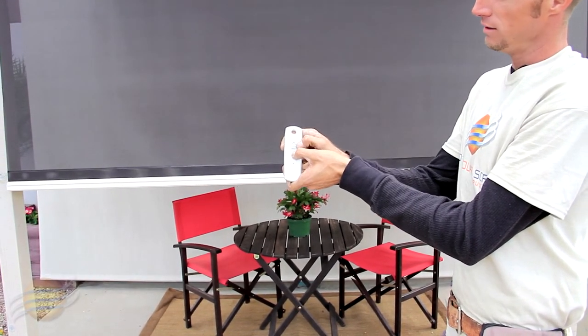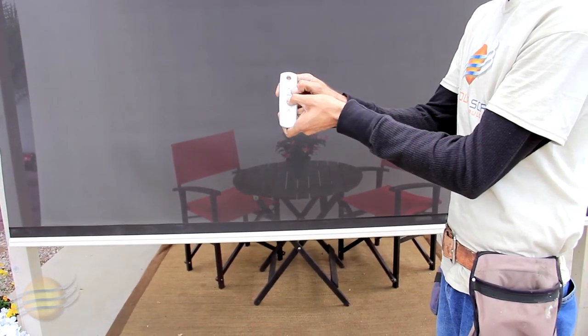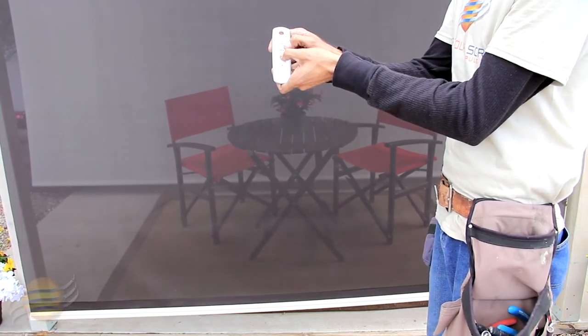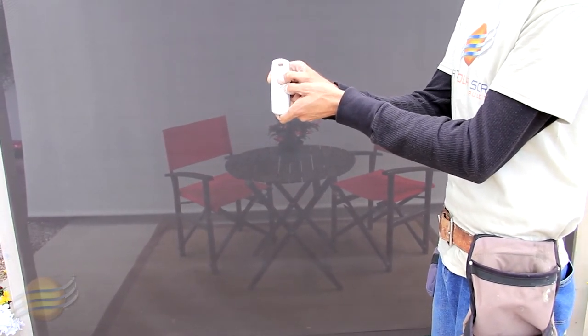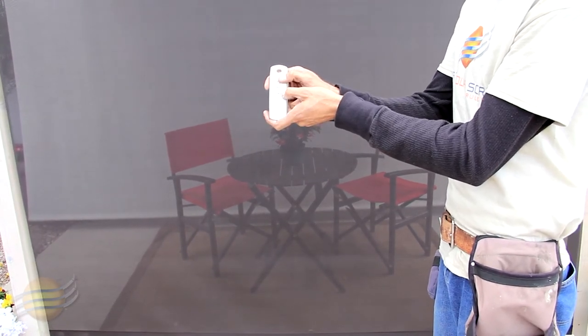Using your down button, lower your shade to your lower limit. To finalize that lower limit, press and hold your my button until your shade jogs. And now you've set your lower limit.